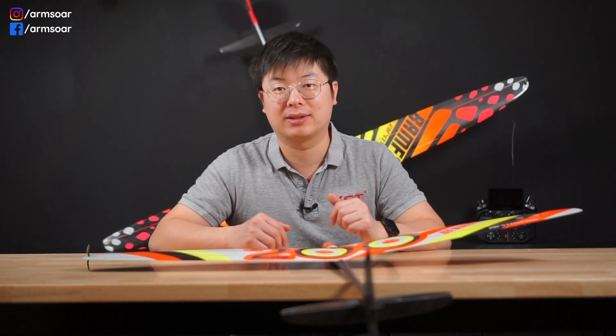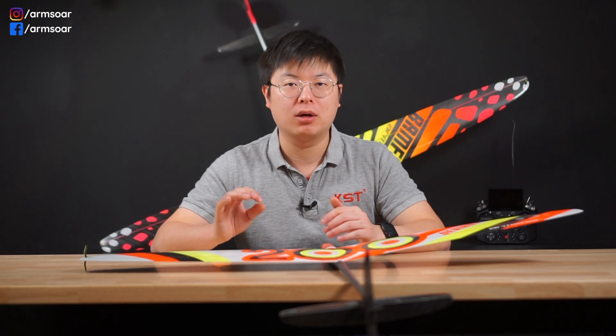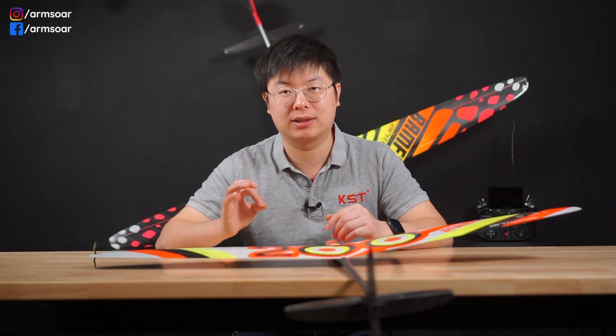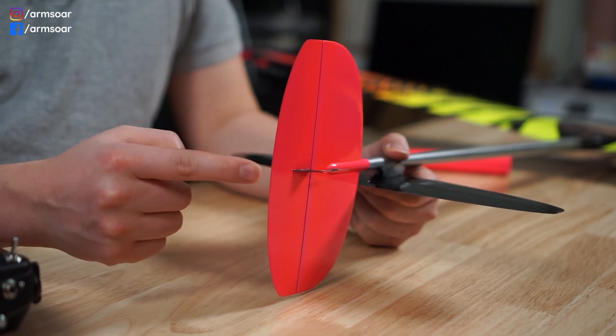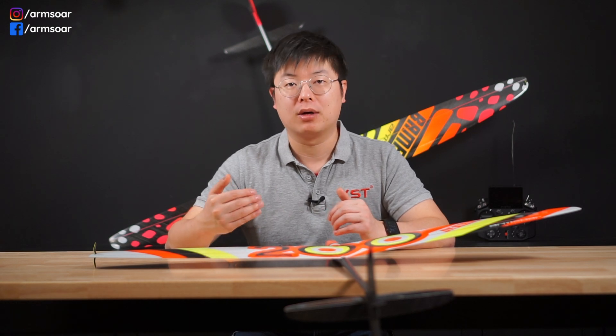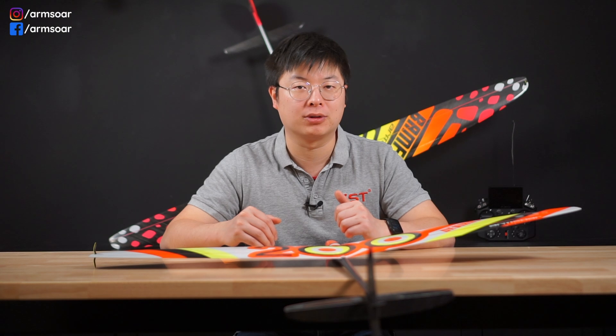This brings us to the third option: the pole-string setup. The major pros of the system are that it is extremely light—saving 8 grams or more compared to a push rod install—and there is zero slop in the system, as any slop in the gear train or linkage is eliminated by the spring tension. It is also incredibly easy to install properly. The downside is that only one side of the surface deflection is under positive tension, while the other is held only by the spring, which in some extreme situations can be overpowered. The second downside is constant tension against the servo, draining more power from the battery. However, the upsides are significant, making pole-string the go-to linkage for DLG tails.